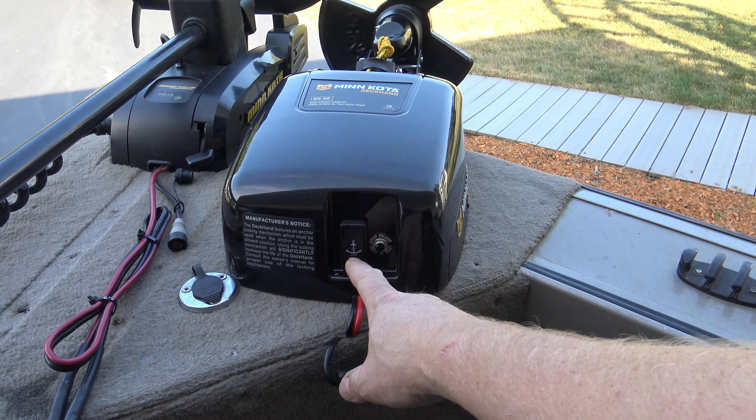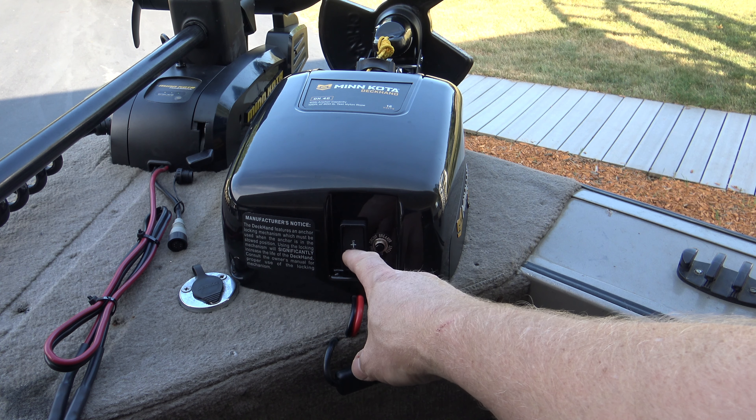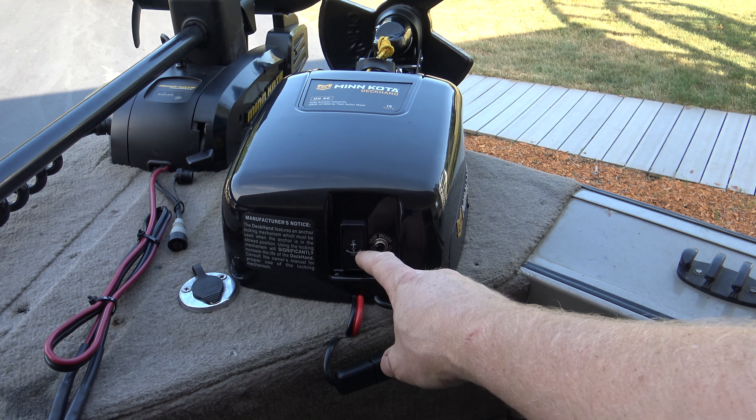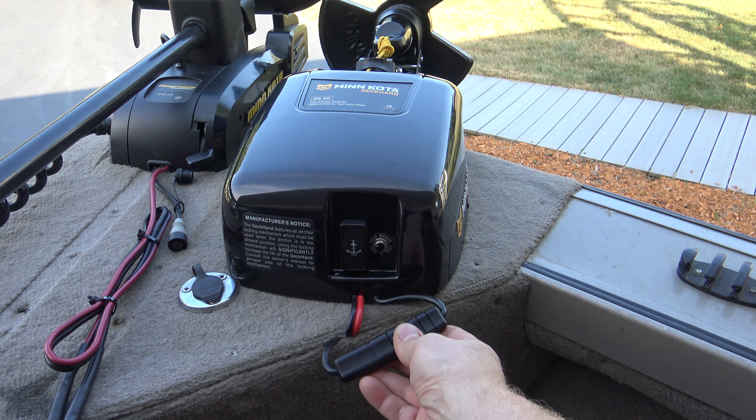You also have a switch right on the unit itself — you've got your up, down, and off. This toggle here, the remote switch, is pretty much identical. It comes with about a 25-foot cable, and that's where the remote connects to.